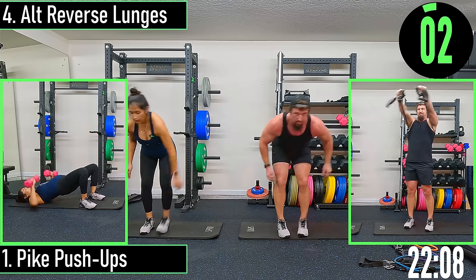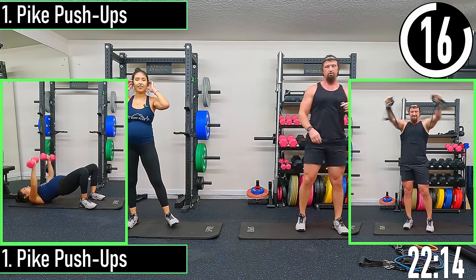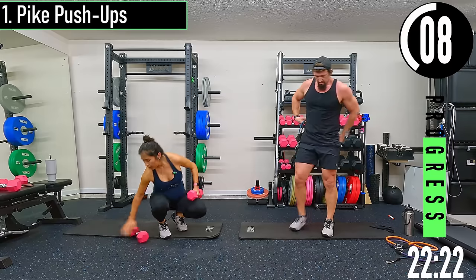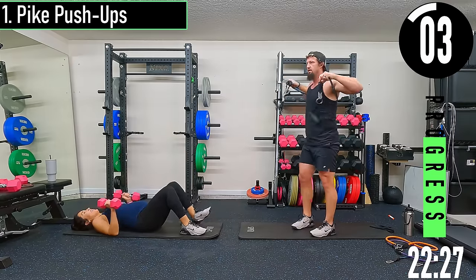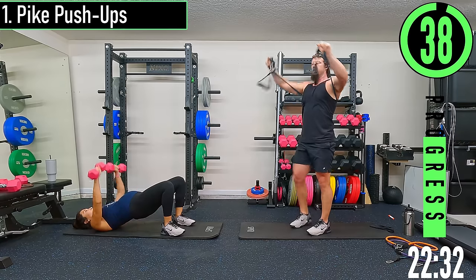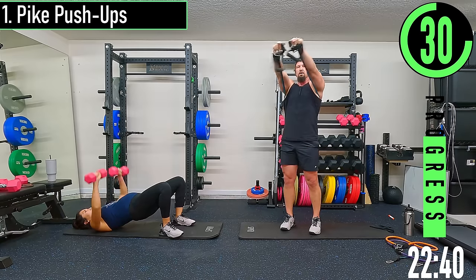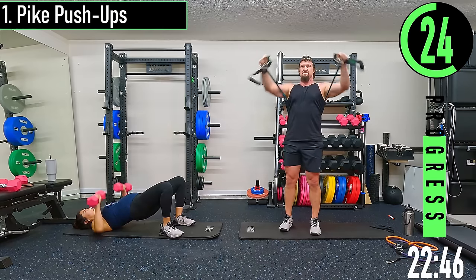Pike push-ups, or incline chest press with the bands, or declined chest press with the dumbbells — you're going to be on your back in a glute bridge position, getting that glute work too. With bands behind the back, we're pushing up towards the head. Coming up and down. With dumbbells you get the two-for-one work here.